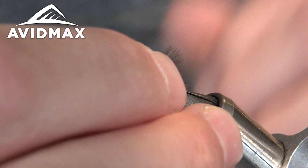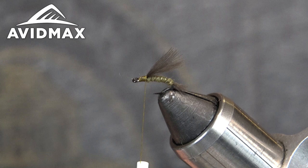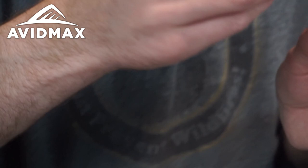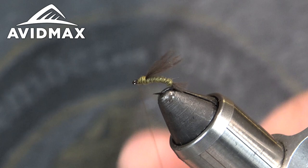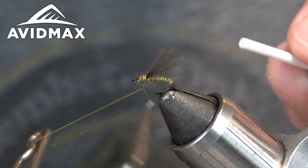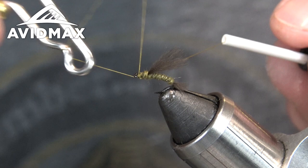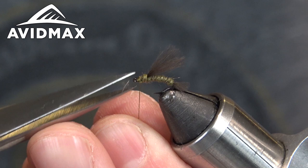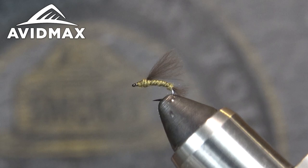We'll just clean this up a bit. Take it back there and then we're going to take just a tiny bit more of that BWO dubbing, put a nice tight clean noodle on the front, and then give it a quick whip finish to finish it off. So there you have it — super quick, simple fly, not many ingredients needed. Definitely going to catch a couple of grabs. Thanks a lot guys.